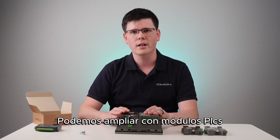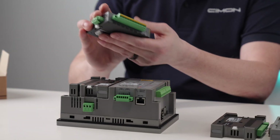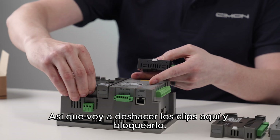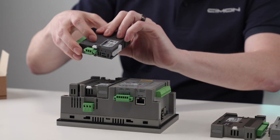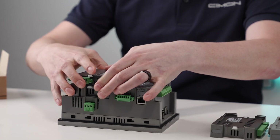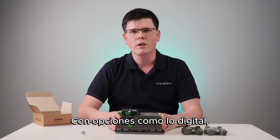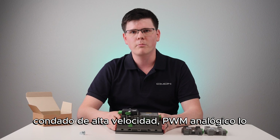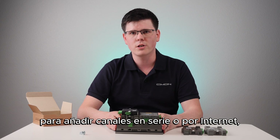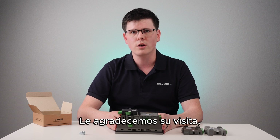We can expand with PLCS modules once the hybrid expansion module is locked in place. With options such as digital I/O, high-speed counting, PWM, analog I/O, and communication cards for adding serial or Ethernet channels, the possibilities are truly endless. We appreciate you dropping by.